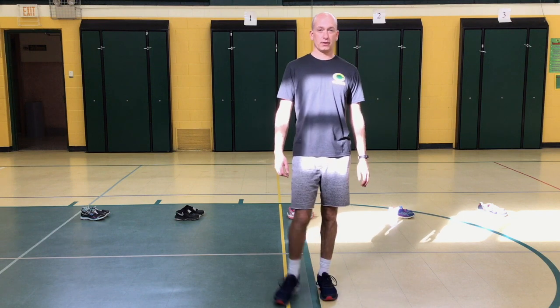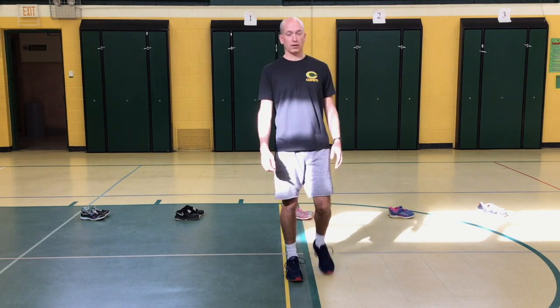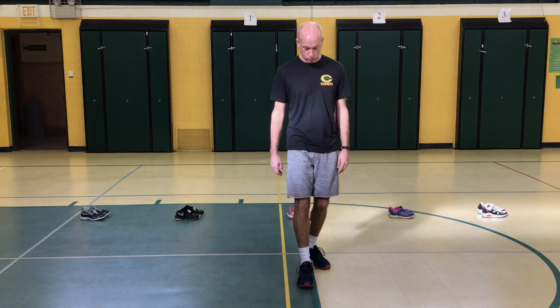Welcome back, good morning. This is Mr. Vane with another session for you to keep moving. First of all, I want to remind you, don't forget to do some simple things that we do in the gym, like some stretches.